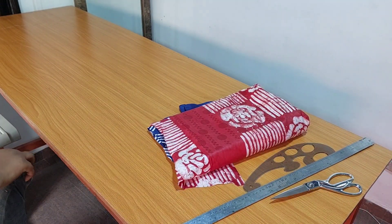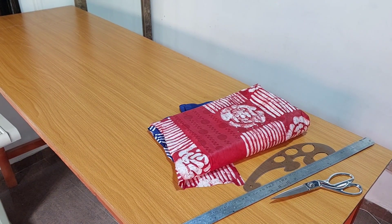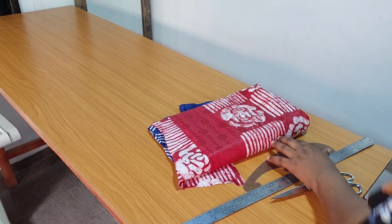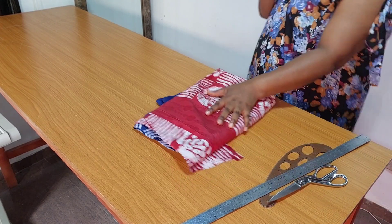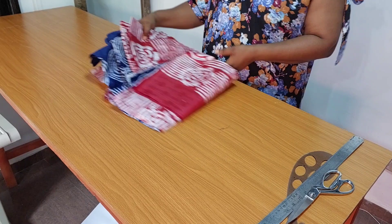Hello everyone, you're welcome back to my channel. If you're new here, you're welcome. My name is Oti. I create content on sewing tutorials and turban caps. If you're a returning subscriber, thank you so much, I really appreciate you.